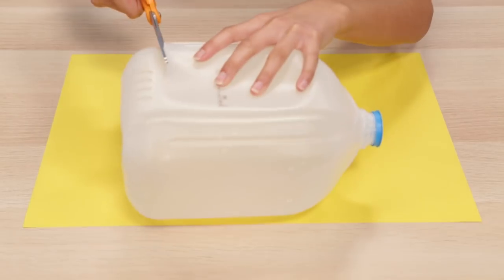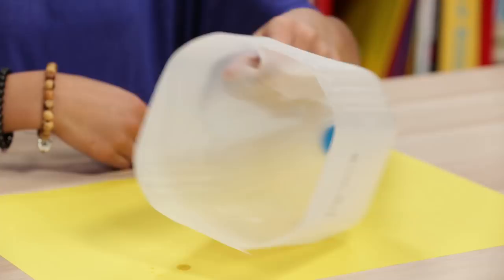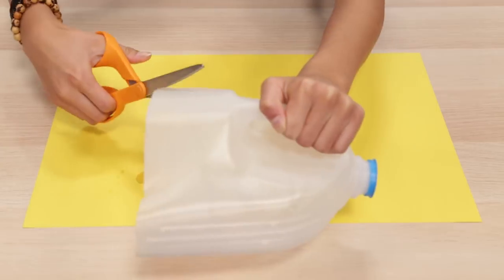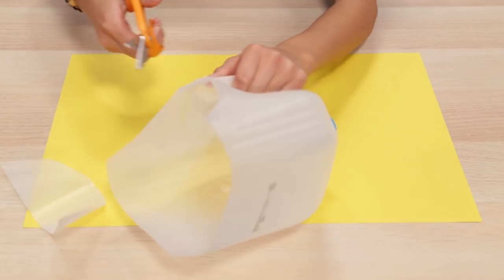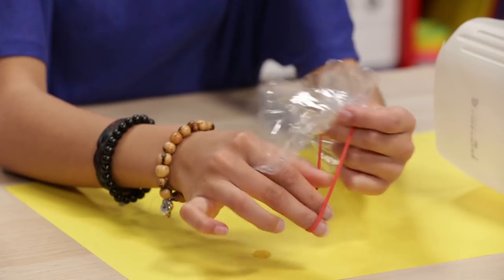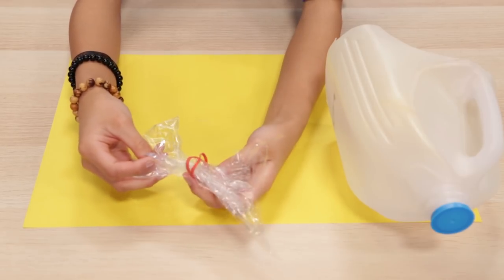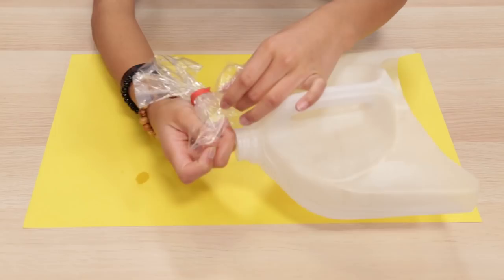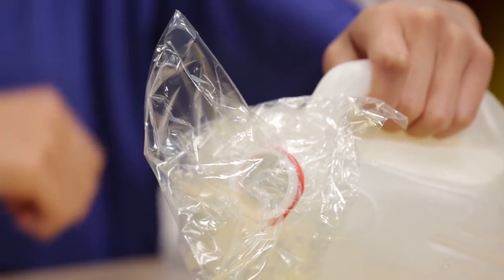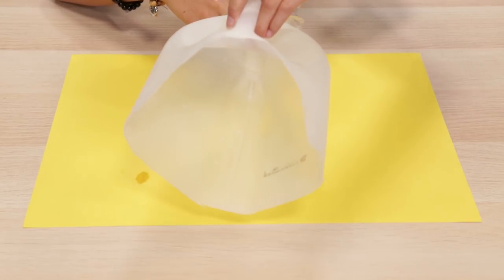Cut the bottom off your milk jug. Cut a U-shape underneath the handle. Put a rubber band around your baggie twice. Take the cap off your milk jug and slide the bag over the opening. This is where the poop will go. If you have a dog with big poops, you can skip the bag step and just use the milk jug as a scooper.